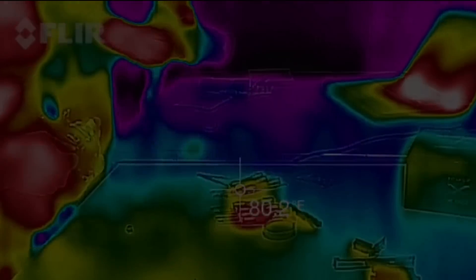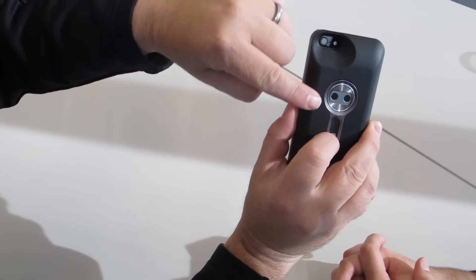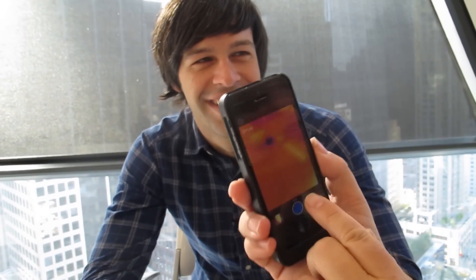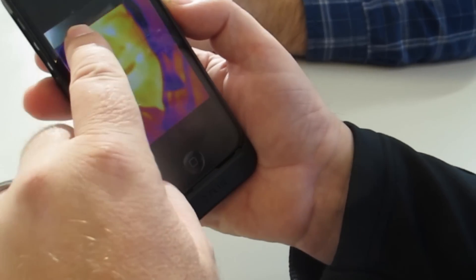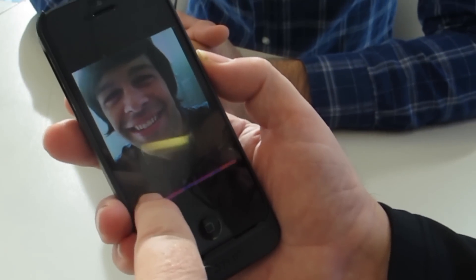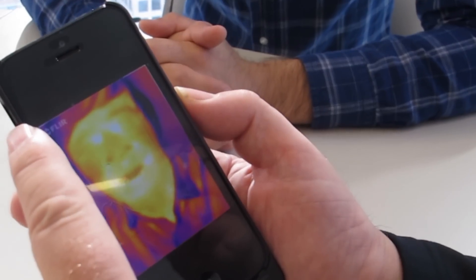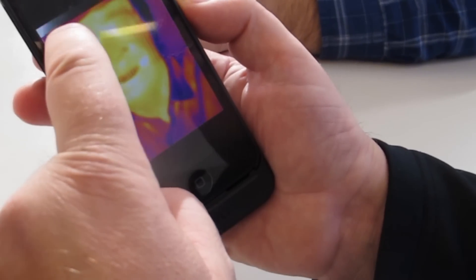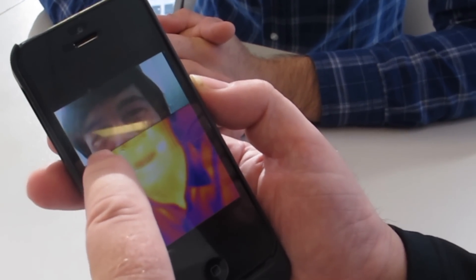Let me show you how it works. There are two cameras — one is a regular visual video camera and the other is an infrared camera. I'm going to take your picture here. What we're looking at is the heat emanating from your face, and it's also synthesizing the regular picture into the infrared picture, giving it much higher resolution so people know what they're looking at.